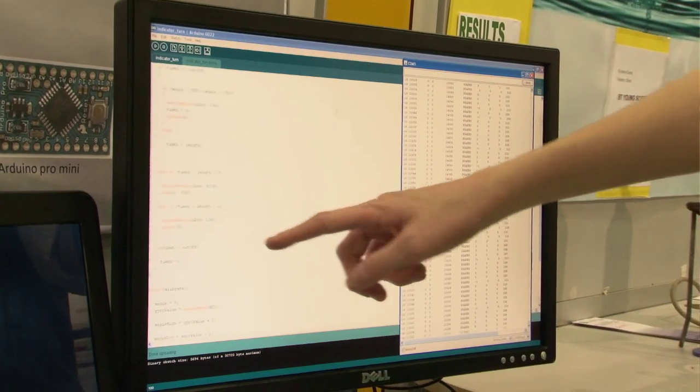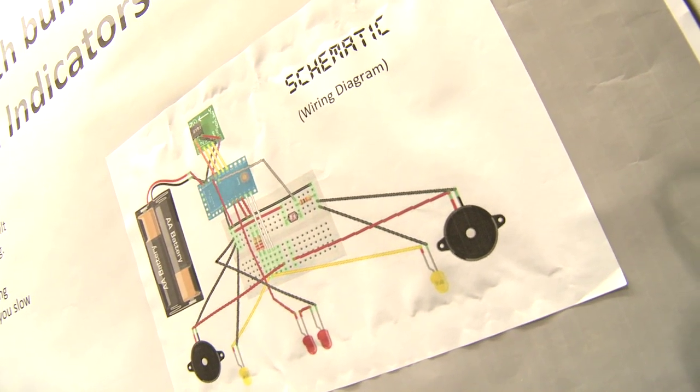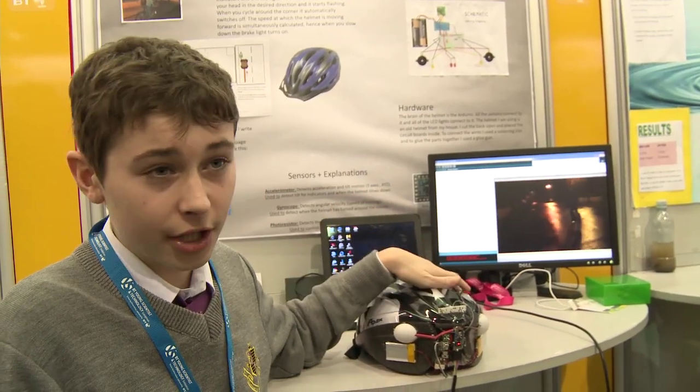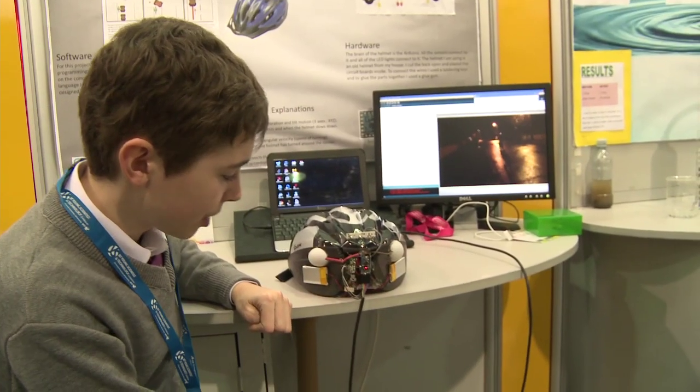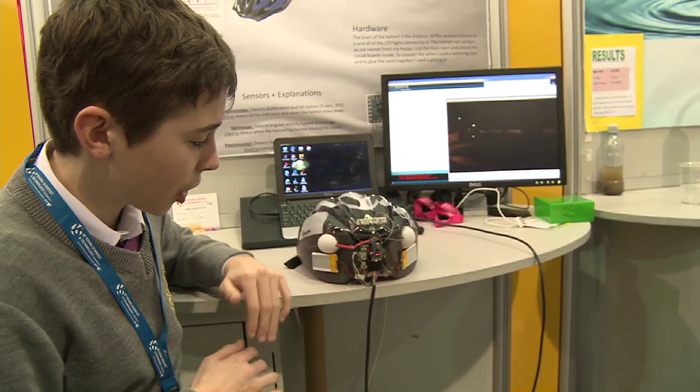All the programming and research to figure out how to do it all within the helmet took a month or two, but the building only took about five days. This is the brain of it — it's called a microcontroller, which I've linked up to the computer so when I write a program on the computer it loads it into this.